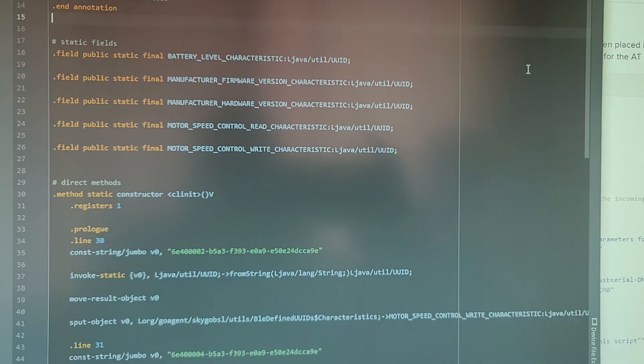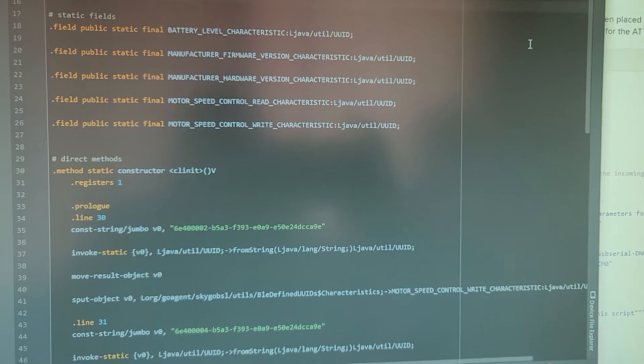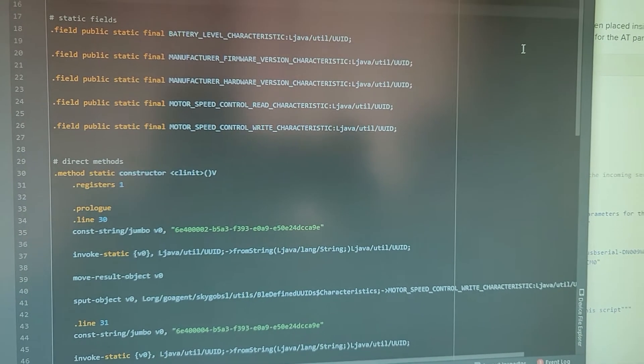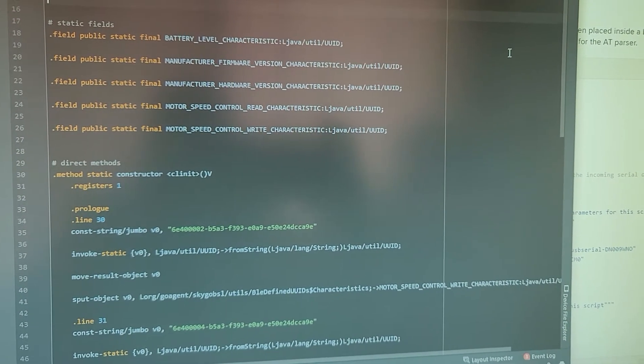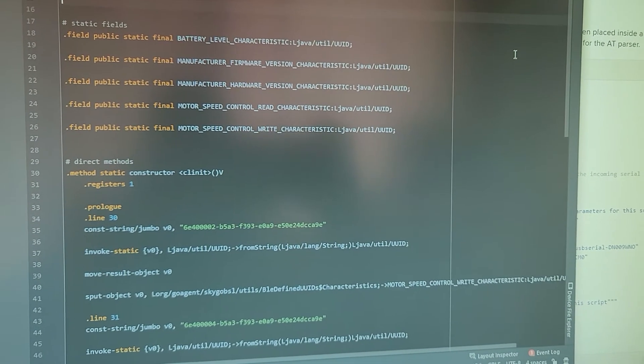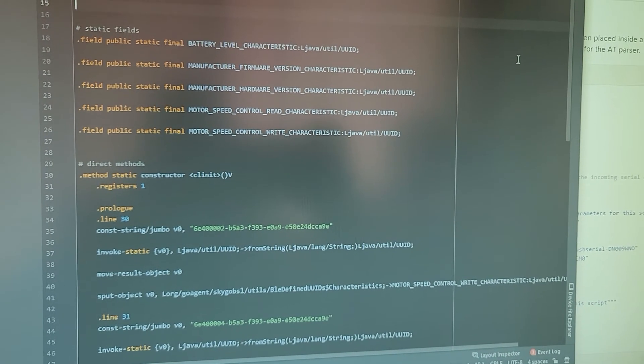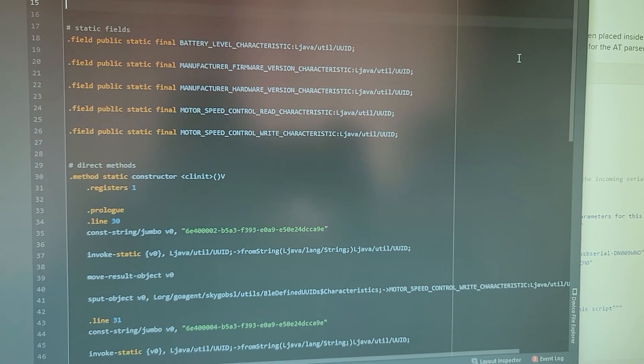All right everyone, great news — we found the Bluetooth characteristics and motor speed controls that we needed to finish up the app. So stay tuned, we're going to go through this code and see if we can put this into a simple app to be able to control the Apyblue with.